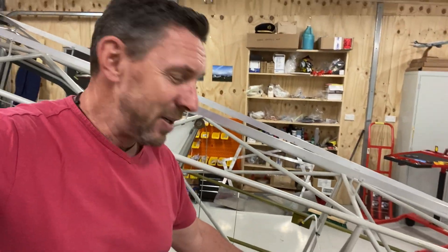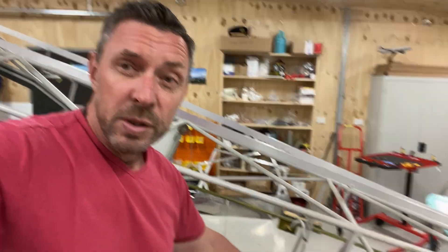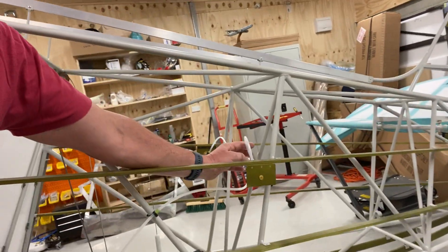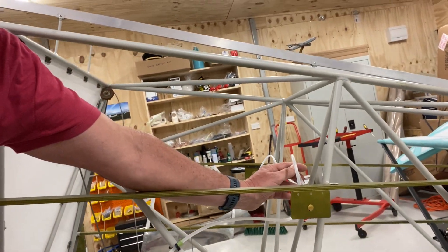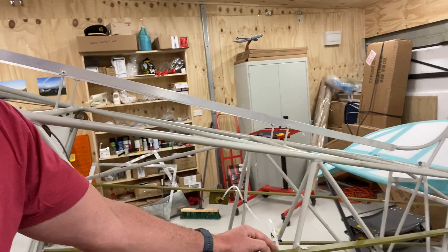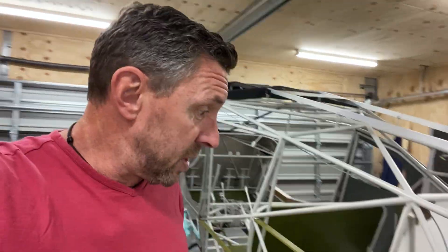I had a group of aircraft builders around during the week, and one of the suggestions I got was regarding the static ports. If you come a bit closer you can see them. I had the lines running the other way so they actually dropped down, and someone suggested I put a gooseneck in them to stop any water ingress. I thought that was a brilliant idea and it was very quick and easy to do.